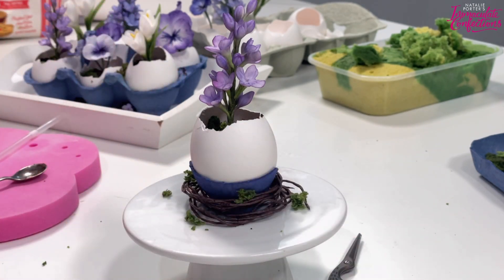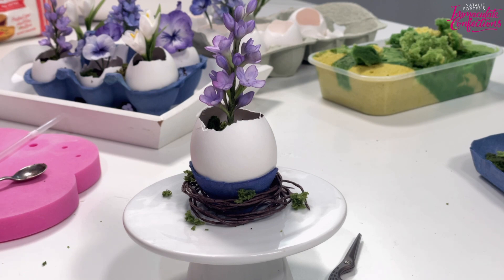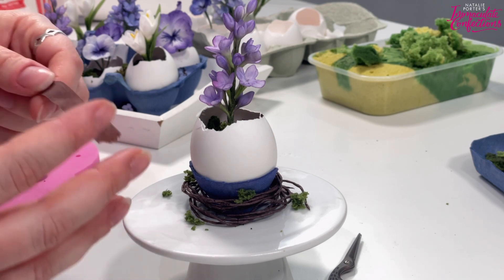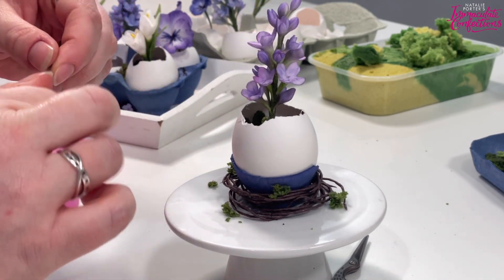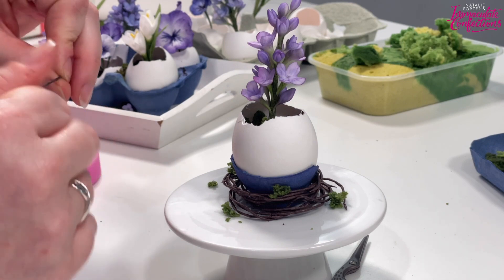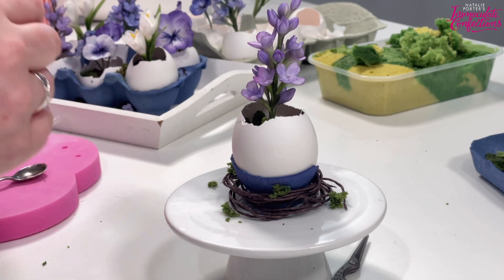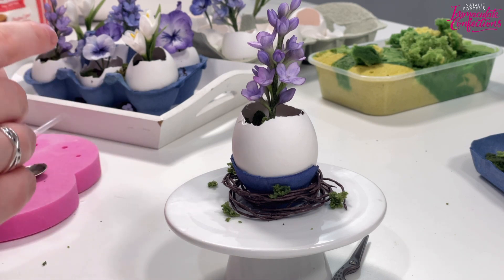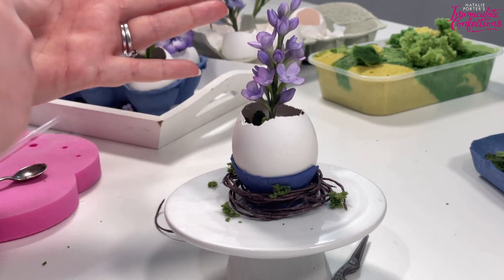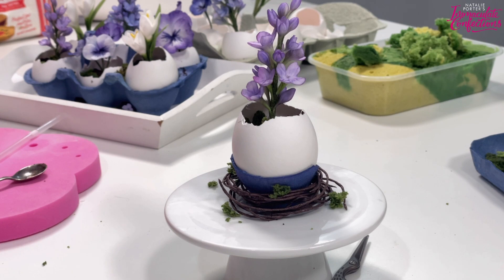There's nothing stopping you using real twigs. The little nest is made from 28 gauge wires just taped up with brown tape to give a bit of structure. You can do it all with wire, or you can just take tape on its own and twist it up - coat your 28 gauge wire, make some circles, weave it in and out of itself, then thicken it by adding more twists of tape. Or use real twigs.